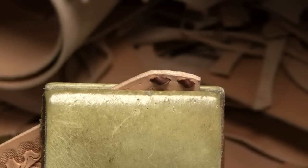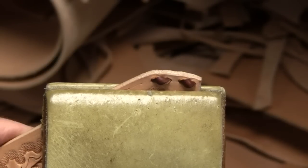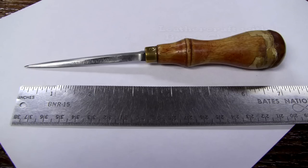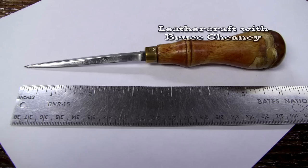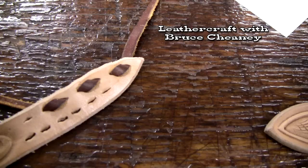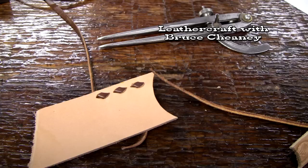Once I get my belt buck stitched, I'll take it over to my tooling bench and tap these stitches down to make them lay nice and flat. Right now it's what I'd call kind of crunchy — it's got some stand-up appeal to it. Thanks for taking the time to watch this tutorial on buck stitching belts. If you liked it, I'd appreciate a thumbs up, and I'd like for you to subscribe to my channel.